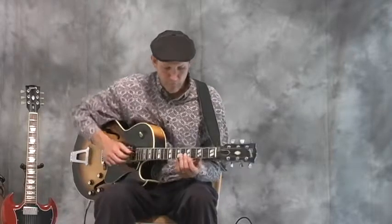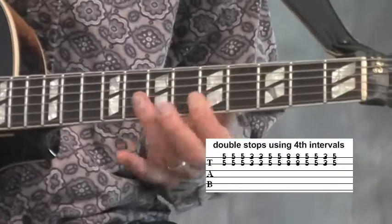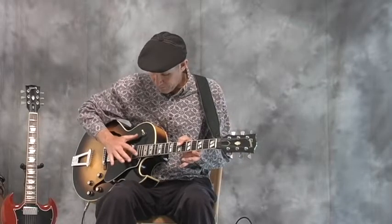Double stops are playing two notes at a time. In previous segments you've seen that we do fourths, which are four notes apart. Those are easy to get on the B and the E string by just laying your finger flat.